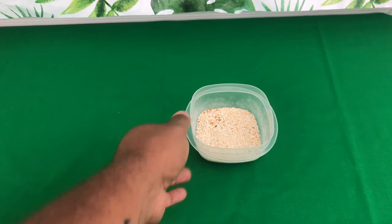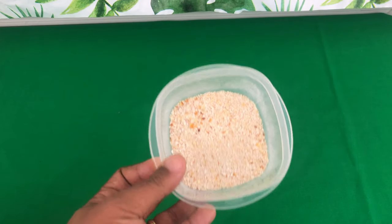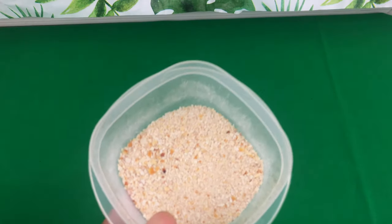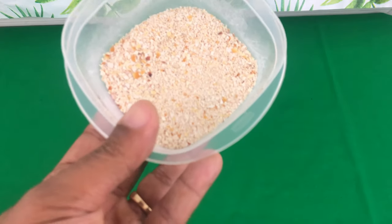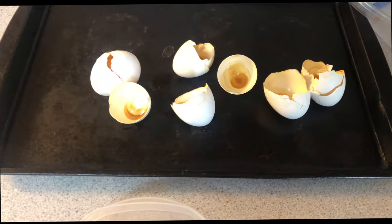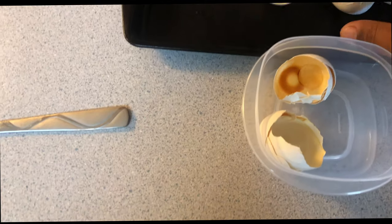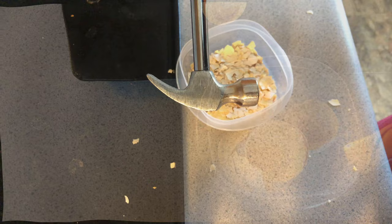This is the finished result of my crushed eggshells. Now, these eggshells will produce calcium. Calcium is needed for strong bones and strong cell walls. Take the eggshells, put them in a container, and then we are going to smash them up.